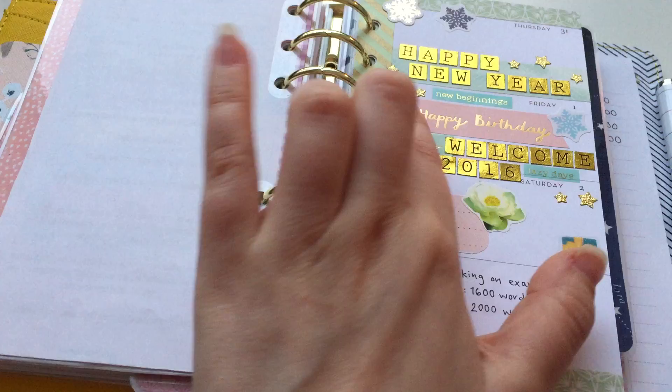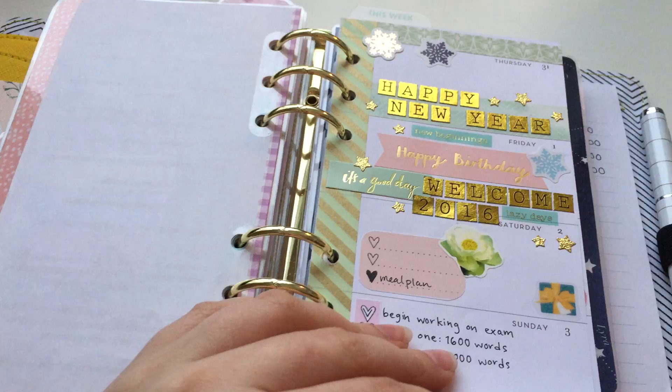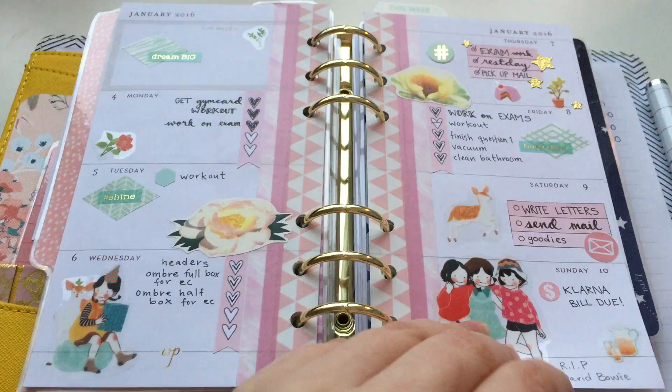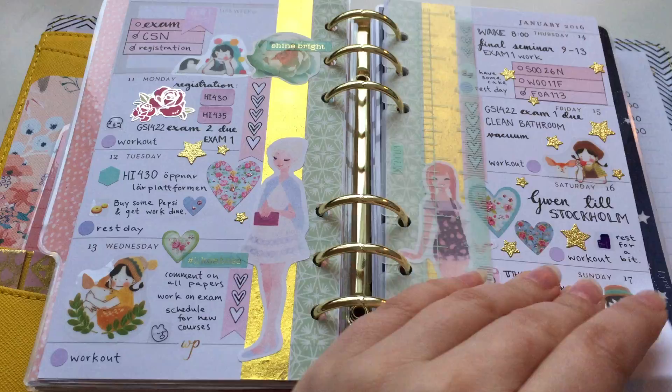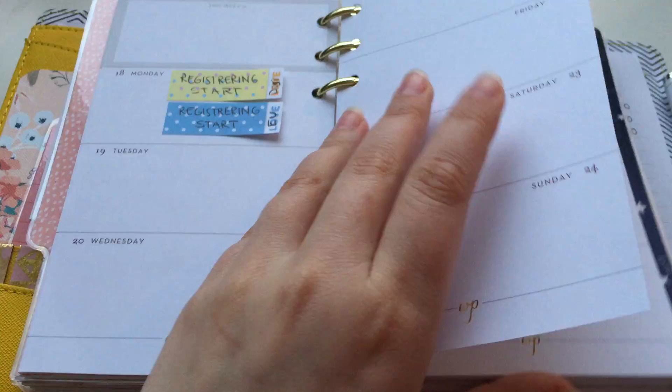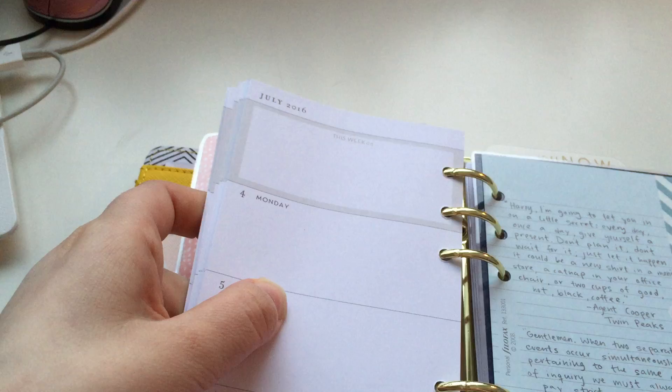This is the first week of January — my birthday. I'm a January child, born on the first of January, so I tend to celebrate on New Year's. This is last week, and this is this week — I haven't checked off everything yet. And this is next week, I haven't put anything in here yet. This is how I have it planned up until July.